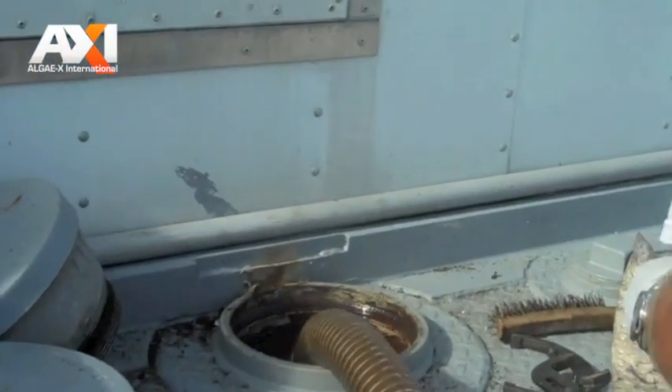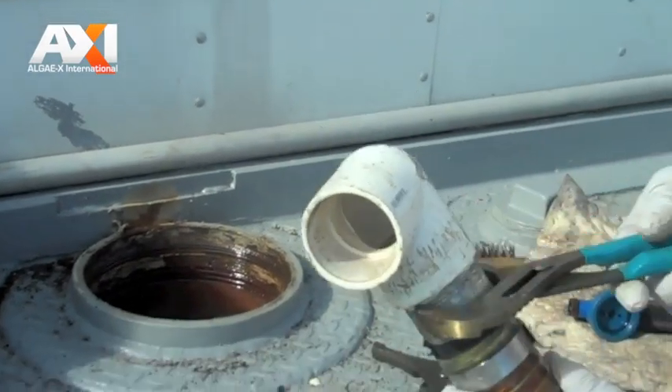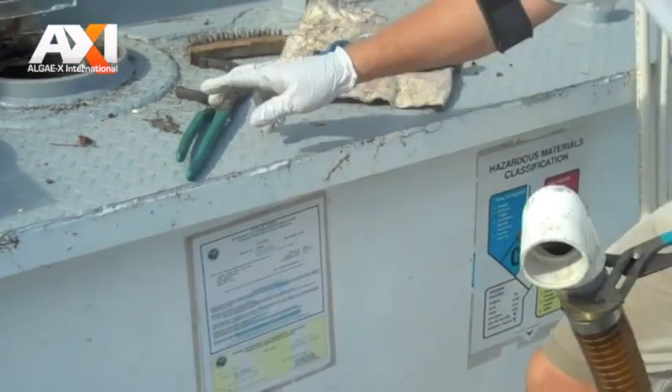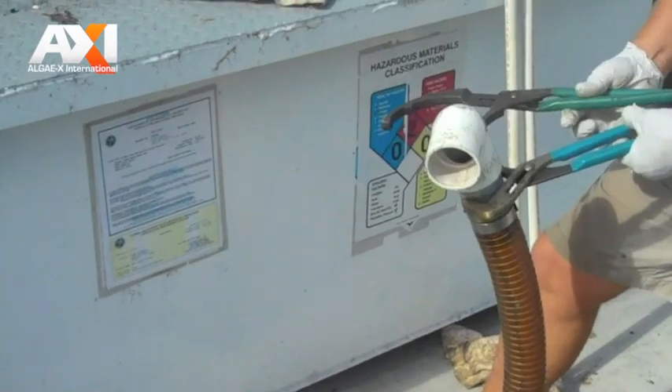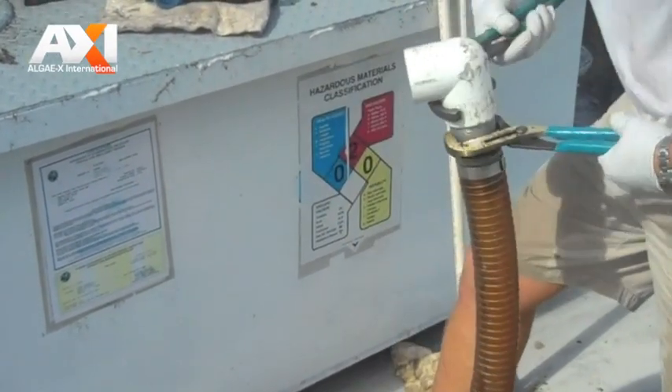I can't get access to the other end like I wanted because of the plugs that somebody put in — they are too tight. So we'll just start with some suction, discharge down at this end, and keep working down there and see if we can expand later.